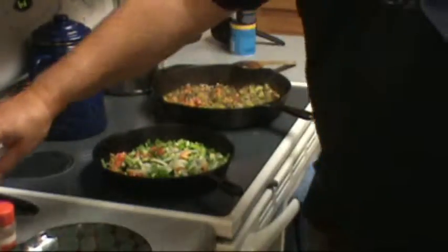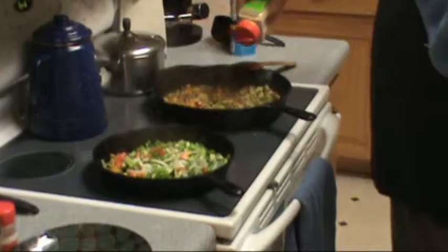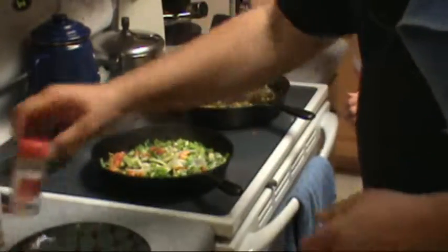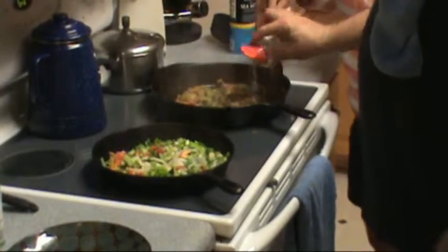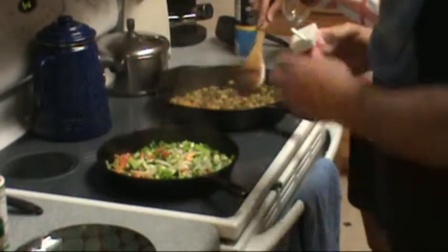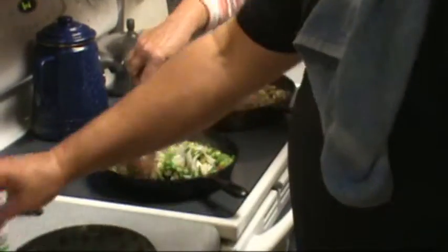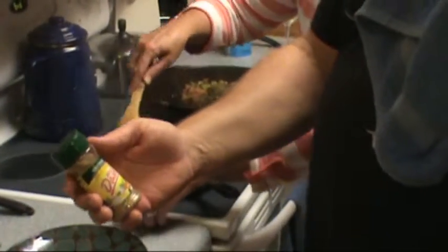Now here's where we're going to put some of our seasonings. I've got garlic powder, a little bit of onion powder, a little bit of black pepper, and I've started using this a little bit — this is Dash, this is just the table blend.